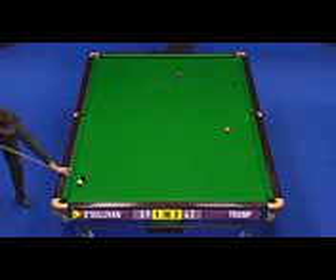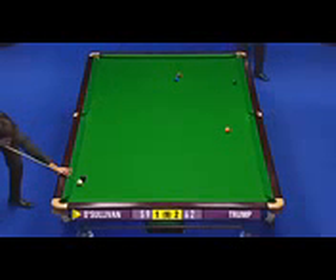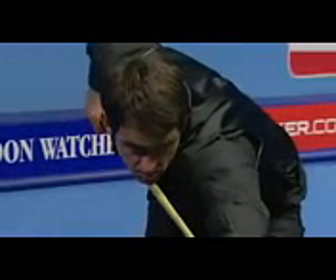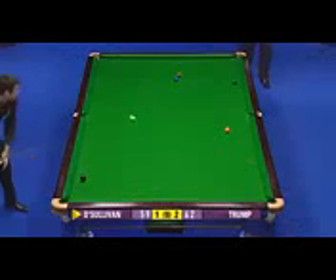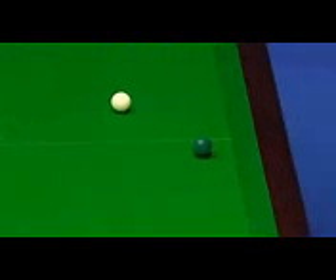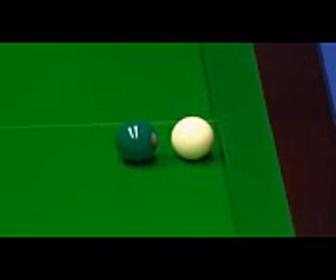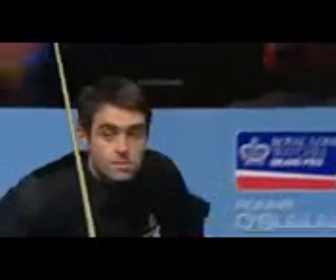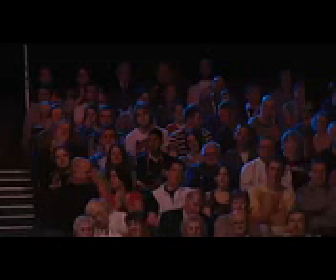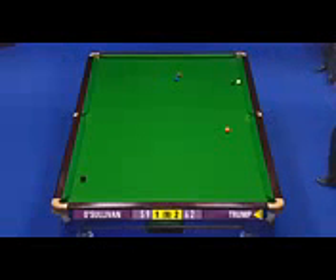Change of plan now — this is even more difficult. What an effort! This could be one of the great escapes. Absolutely incredible. How would he have even thought of that shot? That is one of the finest escapes I've seen in many a year.